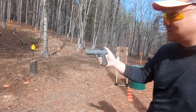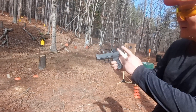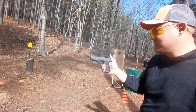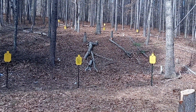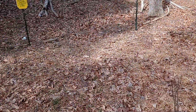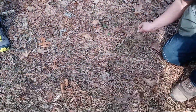This is a SIG P365 XL with a Romeo Zero red dot — Chris's appendix concealed carry setup. We set up at the range and fired at the steel target.